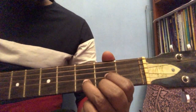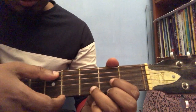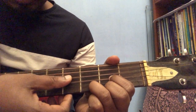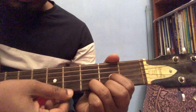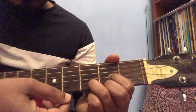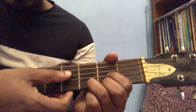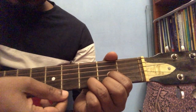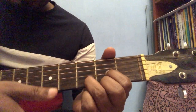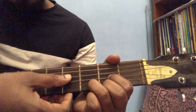When you play, you have to press the strings hard enough so that you hear the sound clearly from each string. Since people are just starting out, you might hear a muted or buzzing sound — this is because you are not pressing the strings hard enough. Press the strings hard enough and you will hear the sound clearly.